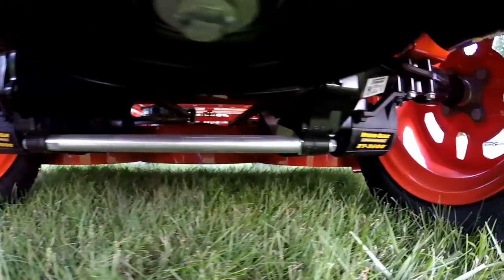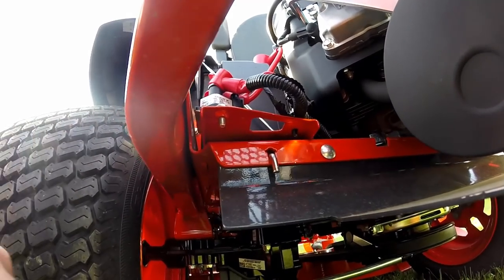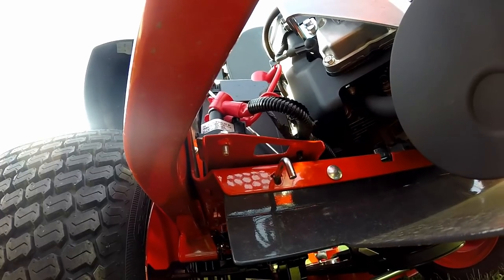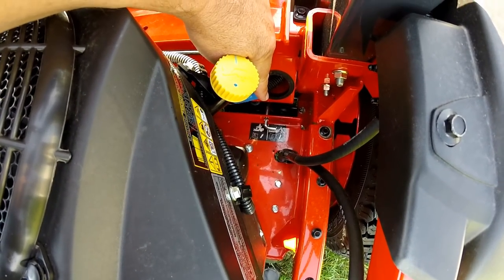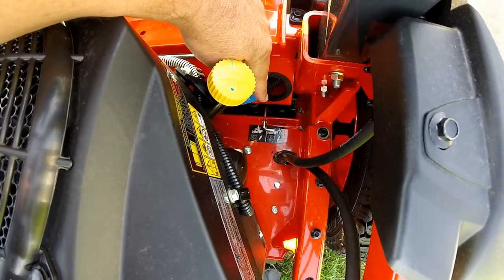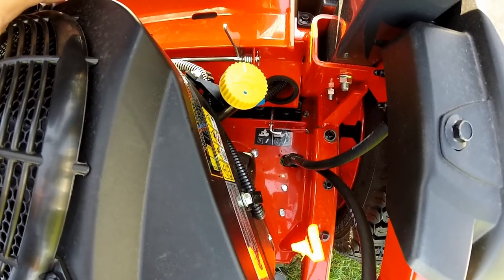If you'd like to move the machine around your garage without starting the engine, you'll need to pull this lever out and lock that into place — that'll release the hydro on the left-hand side. Then reach down behind the seat on the right-hand side, pull and hold that lever out, and that'll release the hydro on the right-hand side. With the brake off, you'll then be able to move the machine around your garage without starting the engine.